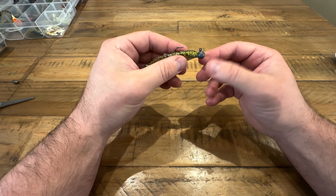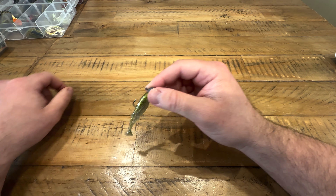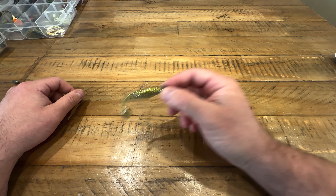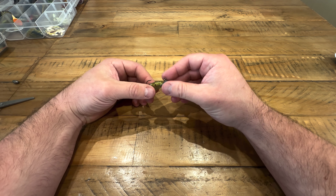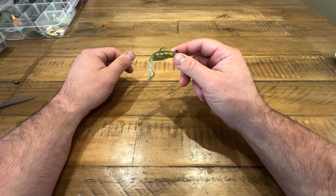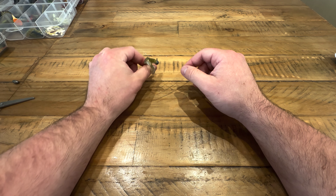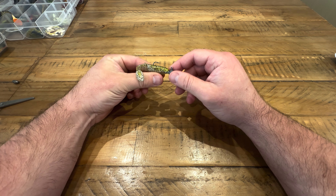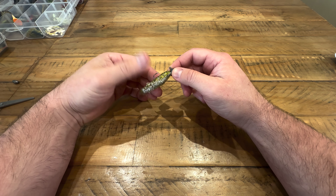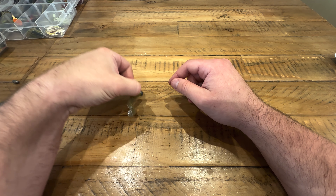You can fish it pulling it straight through the water getting the tail to kick, you can fish it on a sort of up-and-down where you let it drop and carry on, you can do pretty much whatever retrieve you fancy. What I tend to do with these is cast out, let it drop right down to the bottom, then give it a steady retrieve back across the bottom to start with.